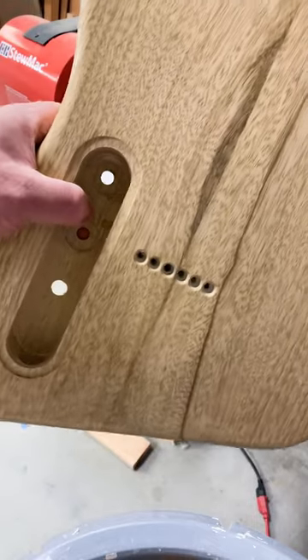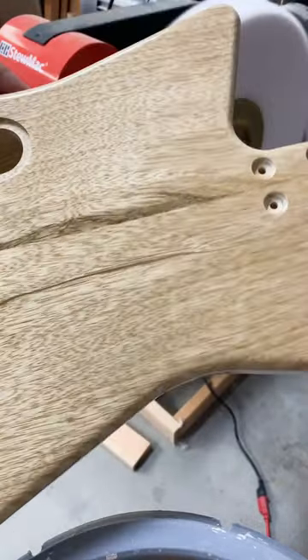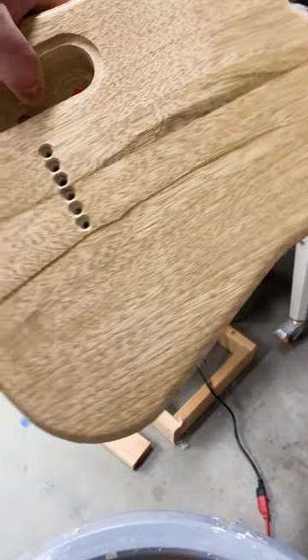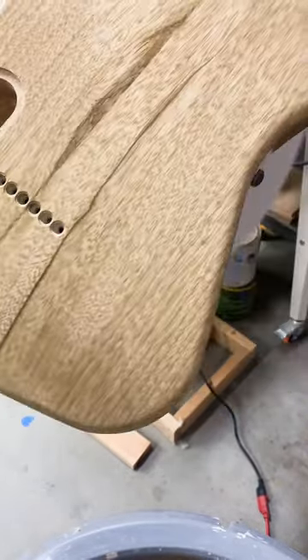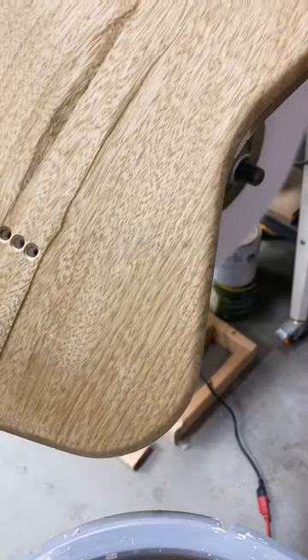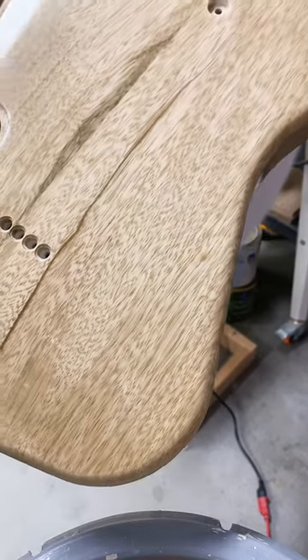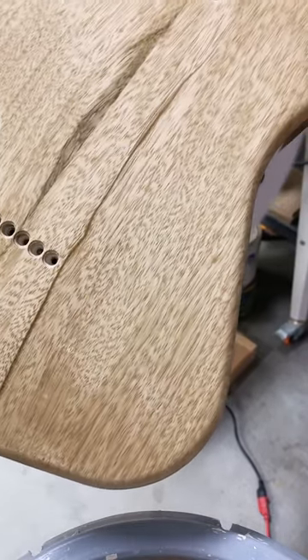I'm not sure if the camera's picking it up, but I did half of that with the fine compound, and half of that is still the medium compound. But it brings a nice depth to it — good shine. Definitely way better than the automotive compounds method I was using before.